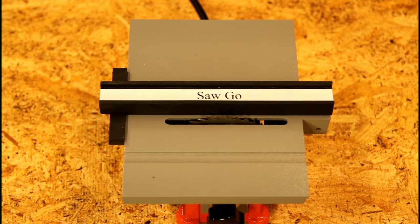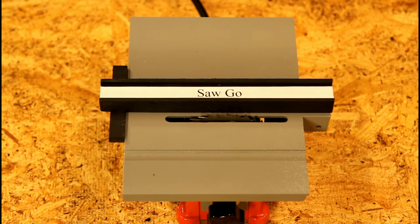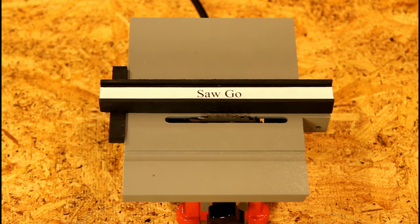Yes, that's right — you're seeing the very first Saw Go! Let's talk about some of the features of this saw. There's no blade guard to worry about, also there's no dust collection system so you can always smell the sawdust. In fact, there are no safety features — perfect for some YouTube creators.